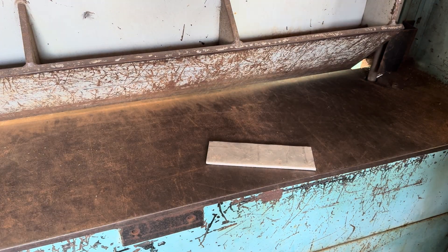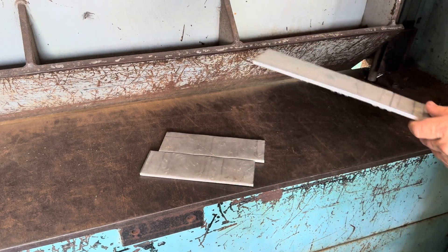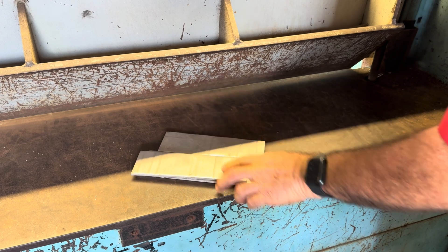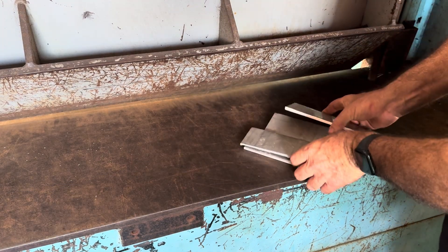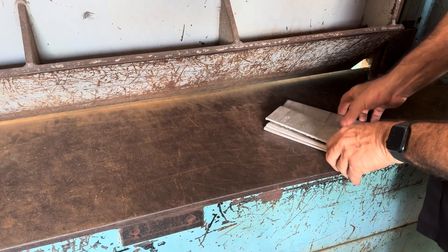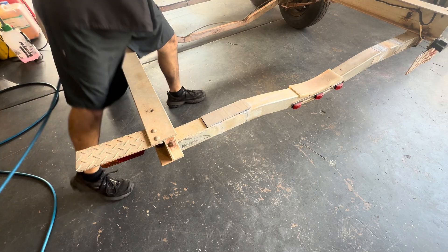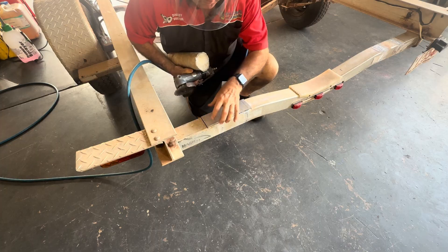One more piece around the back. These are our four pieces now. We're going to cut them out with my favourite air saw and weld them in. That's what we're going to cut out.